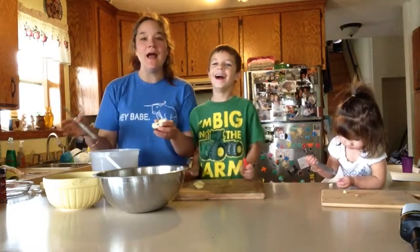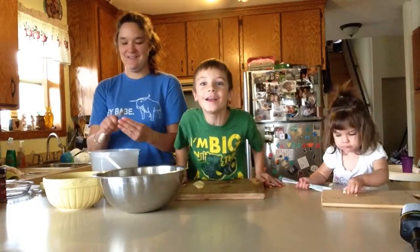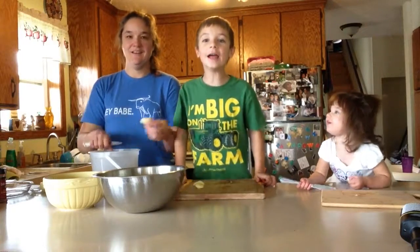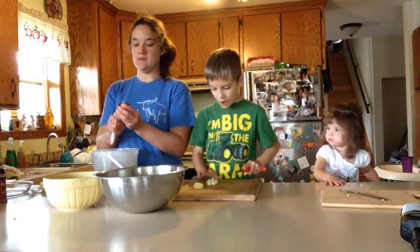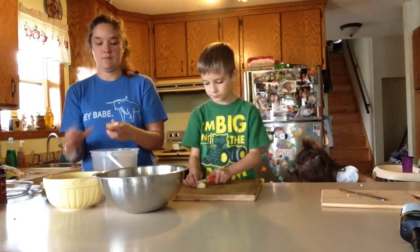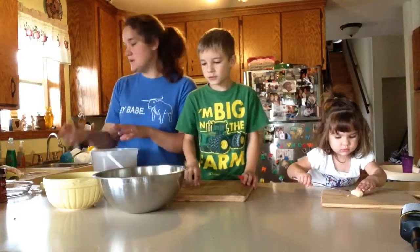No, it's a butter knife. Yes! It's fine. It is a butter knife. Okay, we're done with that.